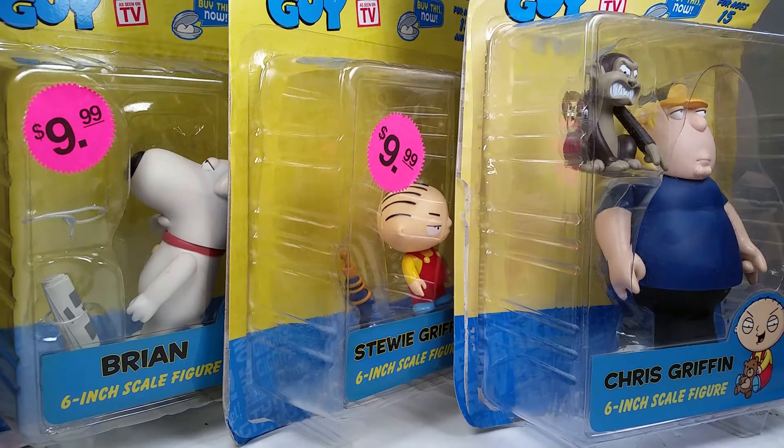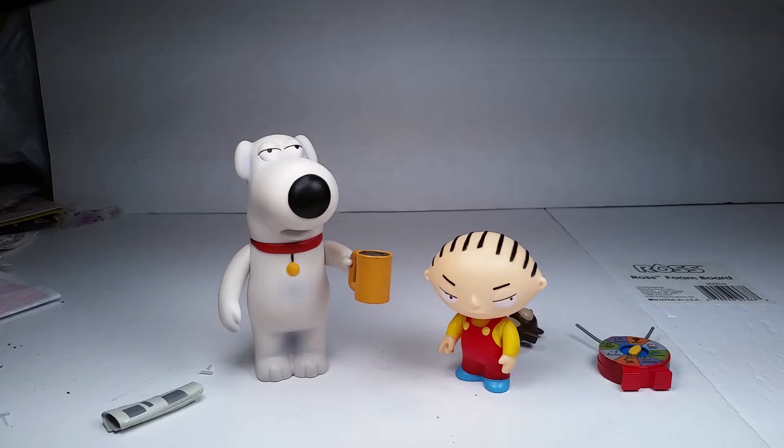What's up YouTube? This is C-Dawg and I'm back with another Family Guy Mezco 6-inch action figure review. Which one is it going to be today? You never know. Alright, let's find out. Without further ado, let's get to the review. Here we go.